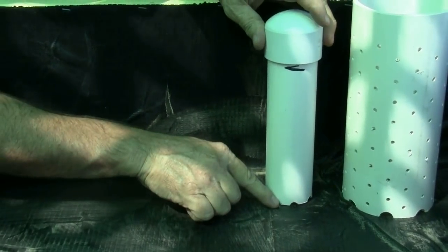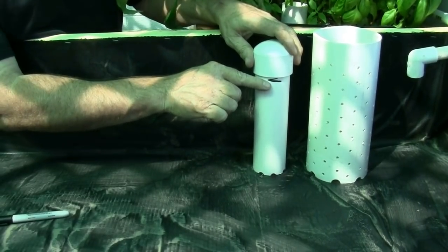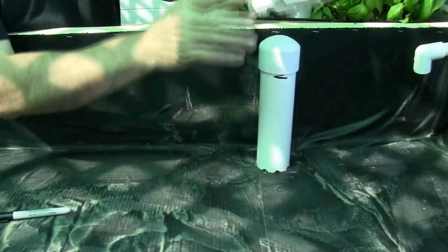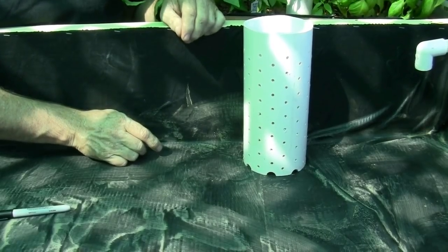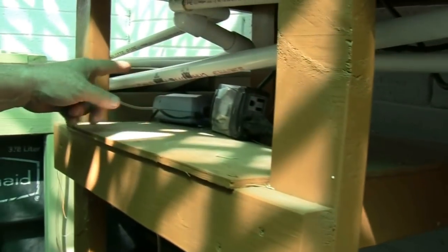The water flows in through the bottom and fills up to the level of the stand pipe. This creates the suction needed to pull the water from the bed up into the siphon and down into the stand pipe, then down out of the pipe and along into the tank.